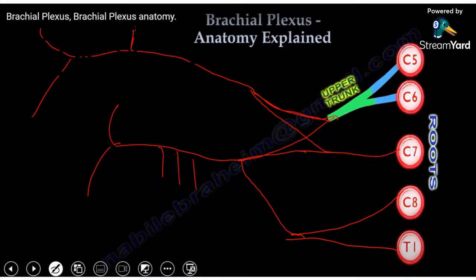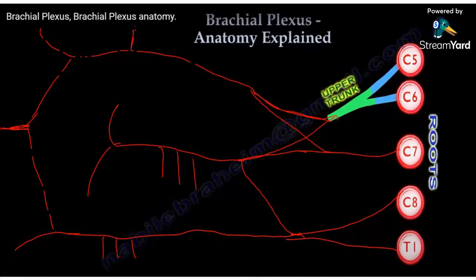How about the lower trunk? The anterior division will continue and give you three branches: the medial pectoral, the medial cutaneous of the arm, and the medial antebrachial cutaneous of the forearm, and it ends by the ulnar nerve and the medial branch of the median nerve. This is the median nerve.